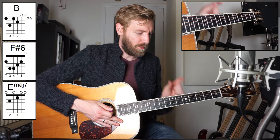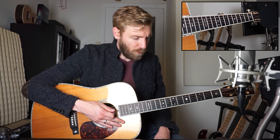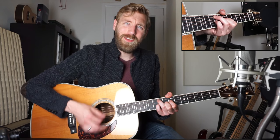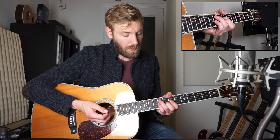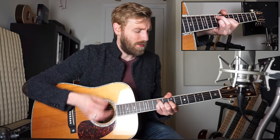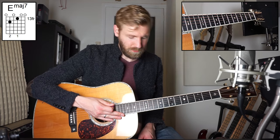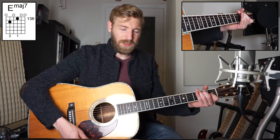Just before we go to the chorus you play the intro again, so the B chord. But now the changes happen on the first beat of the bar. And now we go to the chorus, and the chorus starts off with the E major seven.